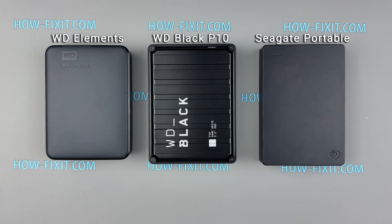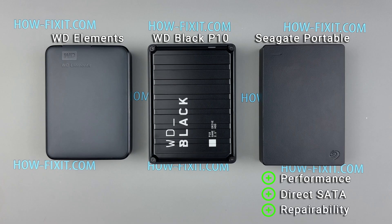Let's sum it up. The Seagate portable stands out as the best overall performer, delivering the fastest sequential read and write speeds, which are crucial for efficiently handling large files. Its removable USB adapter board provides direct access to the SATA interface — a critical feature for easy data recovery and long-term accessibility. The Seagate portable is the ideal choice for users prioritizing speed, versatility, and data recovery options.